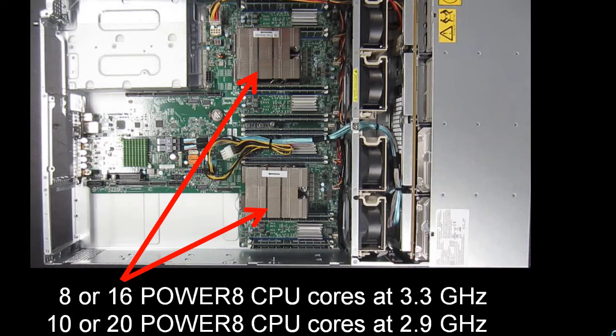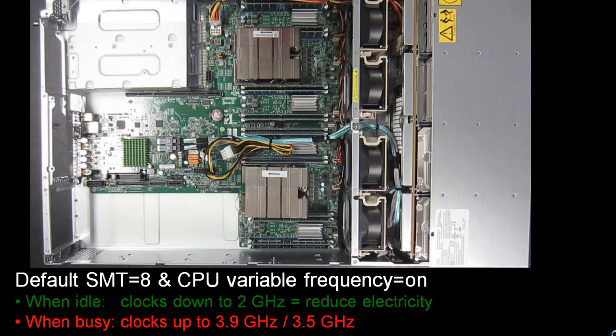The difference between these two processors is actually quite small in cost terms, so it's up to you to decide which is better for your particular workload. If you have a fewer number of threads and want to give them maximum performance, then the higher GHz might help. If you're running lots of virtual machines or highly threaded Apache web servers, then perhaps the extra cores will give you some benefit. By default, the processors will come with SMT8 switched on in Linux and the CPU running variable frequency — when cores are not busy they'll be clocked down to 2 GHz, and when they go busy they're actually overclocked to 3.9 or 3.5 GHz depending on the starting GHz rating. This is a very fast version of the Power 8 processor.